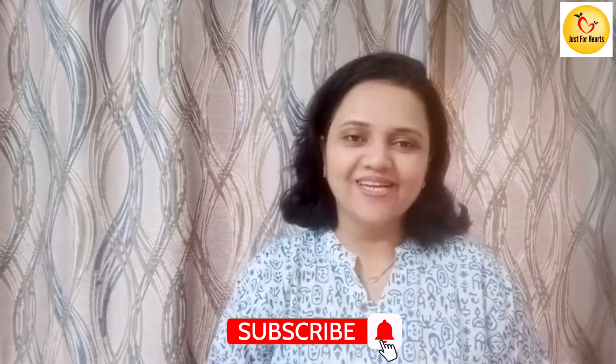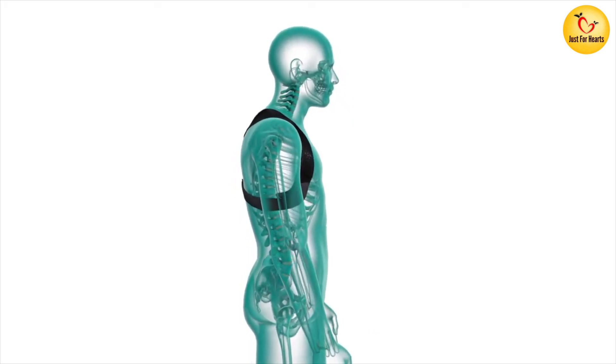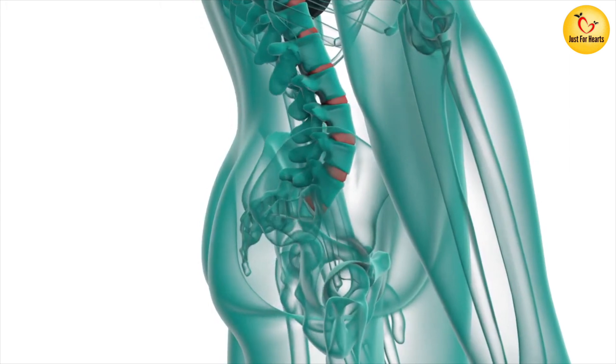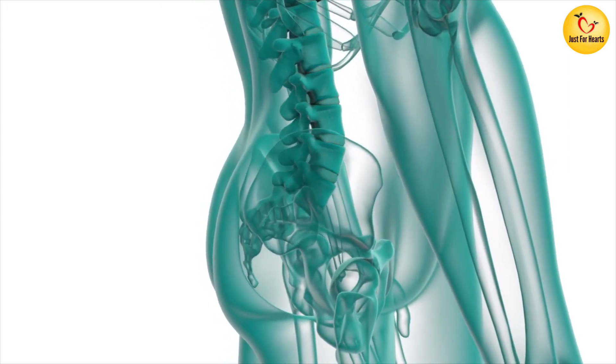The most important thing about the posture corrector is that the back pain will naturally be able to make a difference.